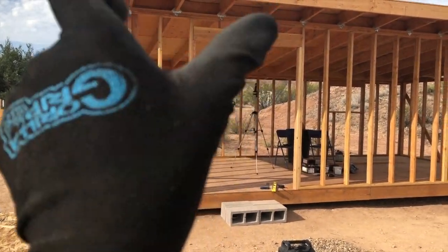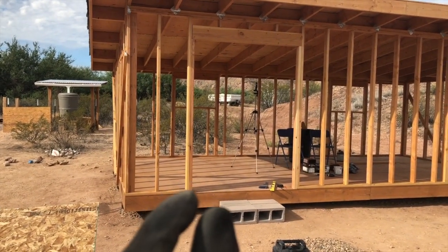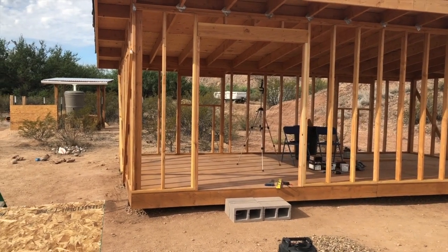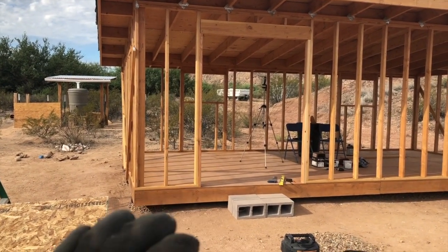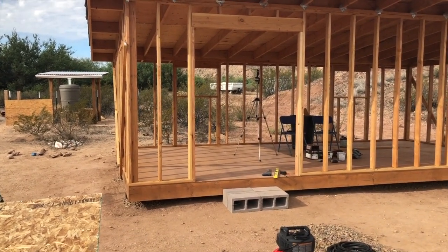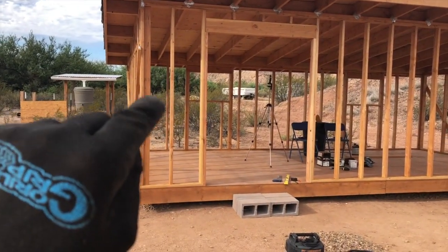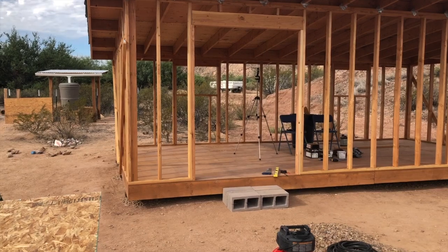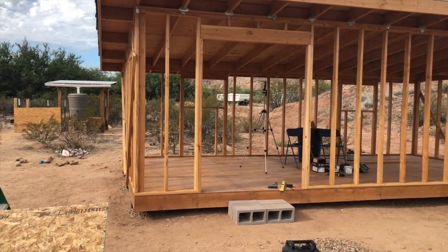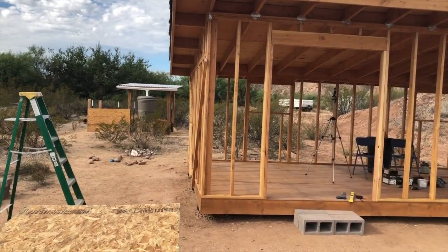I'm choosing to go vertical because that means I don't have to make a cut from top to bottom. And where I leave a little bit of a gap for expansion of each of the panels, that gap will actually fall on a stud, so there won't be any kind of space through from the inside to the outside. Whereas if I laid it horizontally, there'd be a gap right here. Just because of the size of my building, it makes sense to use a whole sheet to go from top to bottom, at least on this front wall. On the sides and back, I'll have to cut some.